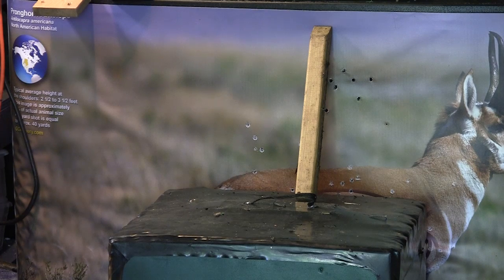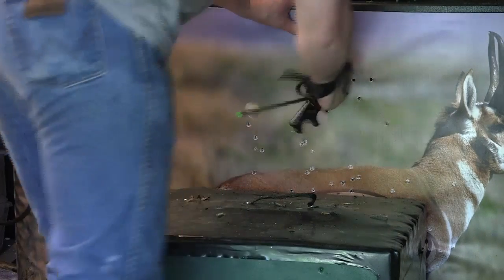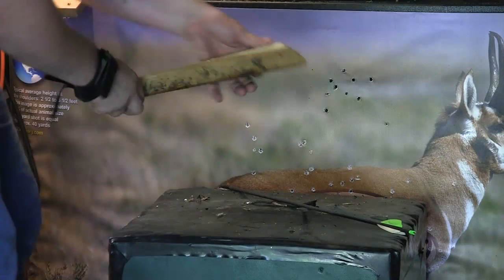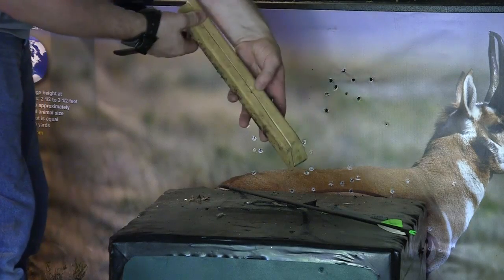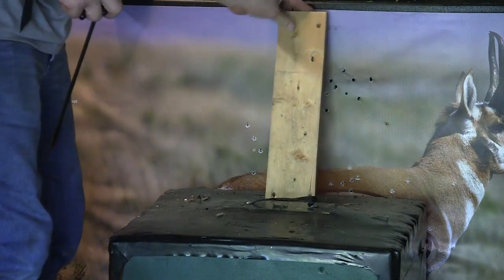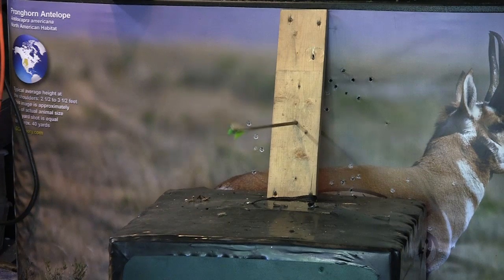I'm going to try another different piece of wood — hopefully it won't get stuck this time because that last one I had to beat the tar out of it to get it out. I hit a one-by-two and split it right in half. Arrow is okay, a little banged up but pretty effective. Let's try a little one-by-four next — I'm probably going to have a little trouble getting that one out too.